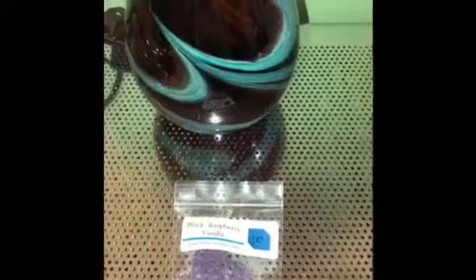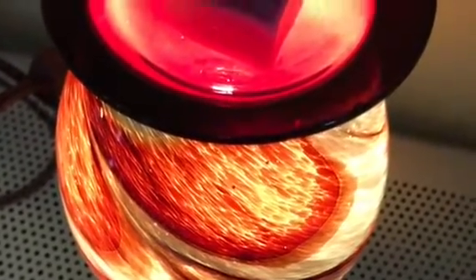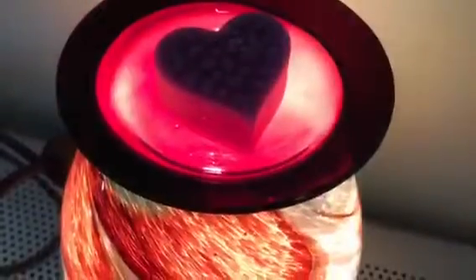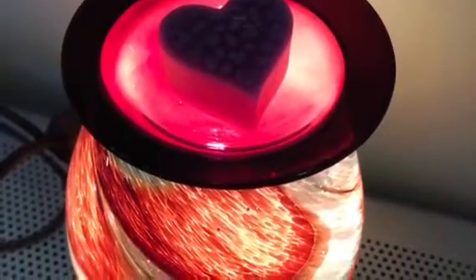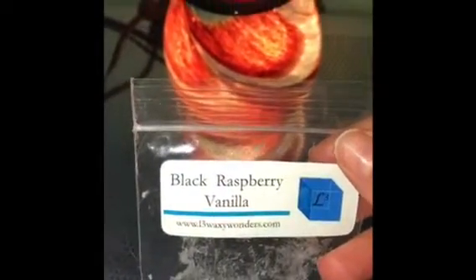I'll be back to let you guys know how I like this scent and how it's going. So I'm back — this has been melting for a few hours now. It's Black Raspberry Vanilla by L3 Waxy Wonders. I do have this in a 25-watt bulb warmer.